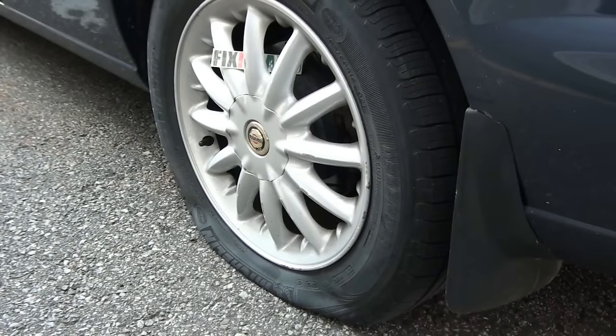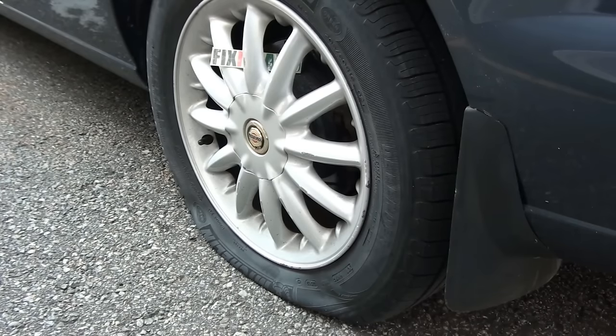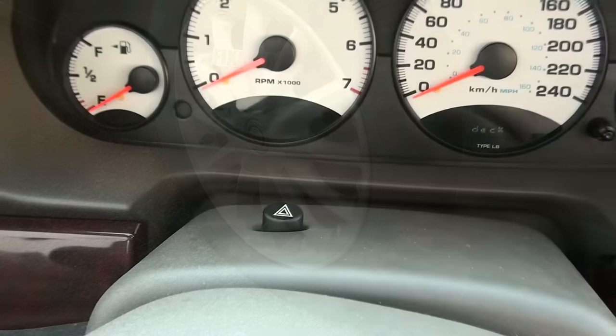Hello YouTube, welcome to Fixed Sama's channel. Today I'm gonna show you the steps on how to change your tire in the most efficient and secured way. Bear with me and I'm gonna show you the steps.